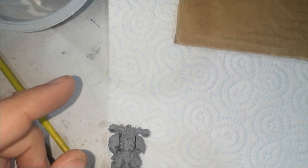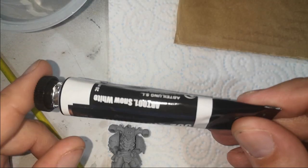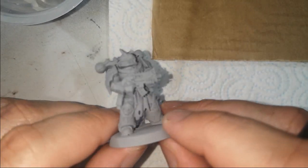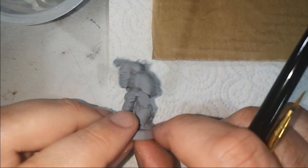All we're using today is Abteilung Black, Winton Payne's Grey, and Abteilung Snow White on our usual bit of cardboard with baking parchment glued to it. Kitchen roll, just two brushes today — a size 2 and a size 1 — some white spirits, tissue paper, and this marine from the Blackstone Fortress set.